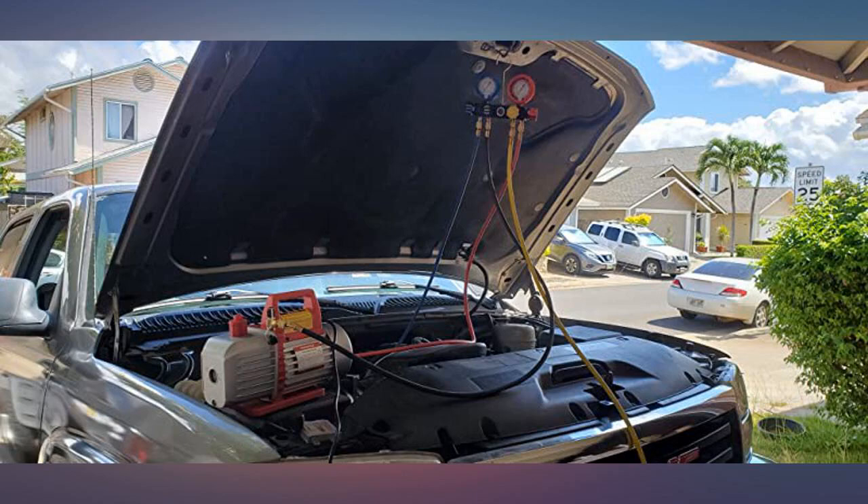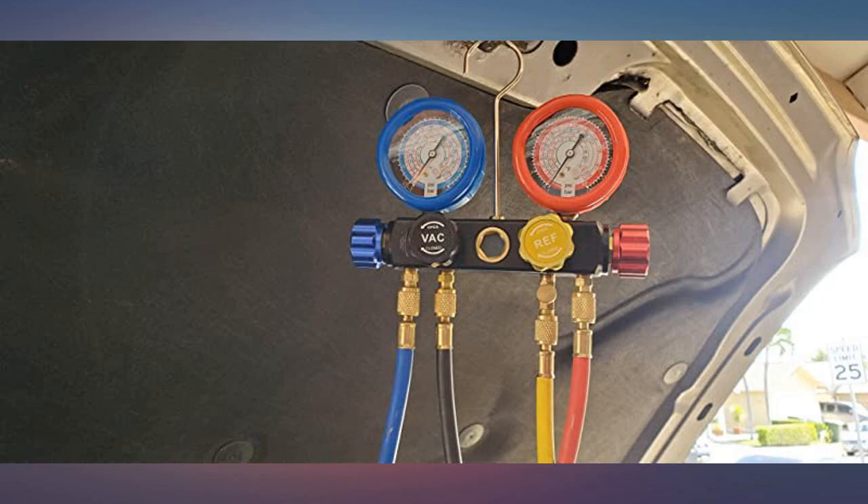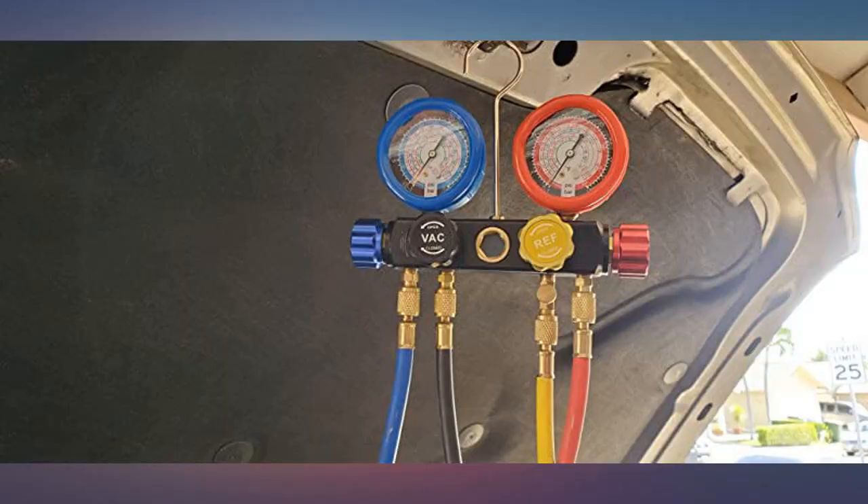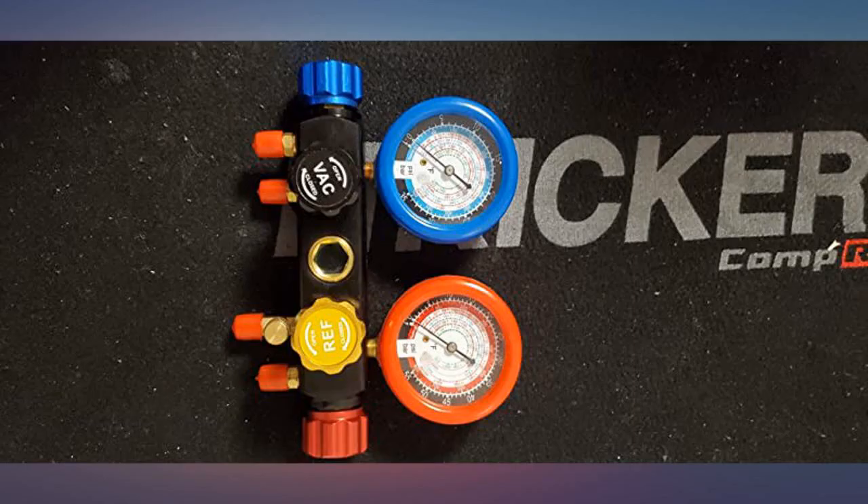This AC gauge set was purchased to service a 410A mini split system. It worked perfectly with accurate readings and good seals on the connecting lines. The storage case is a very nice addition and the quality is very good. I recommend this set.